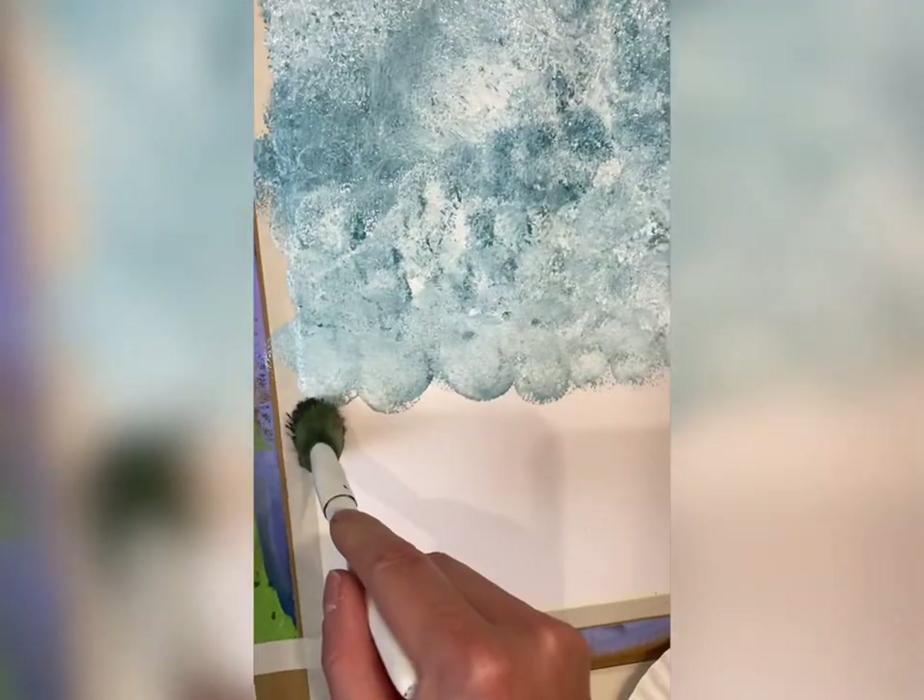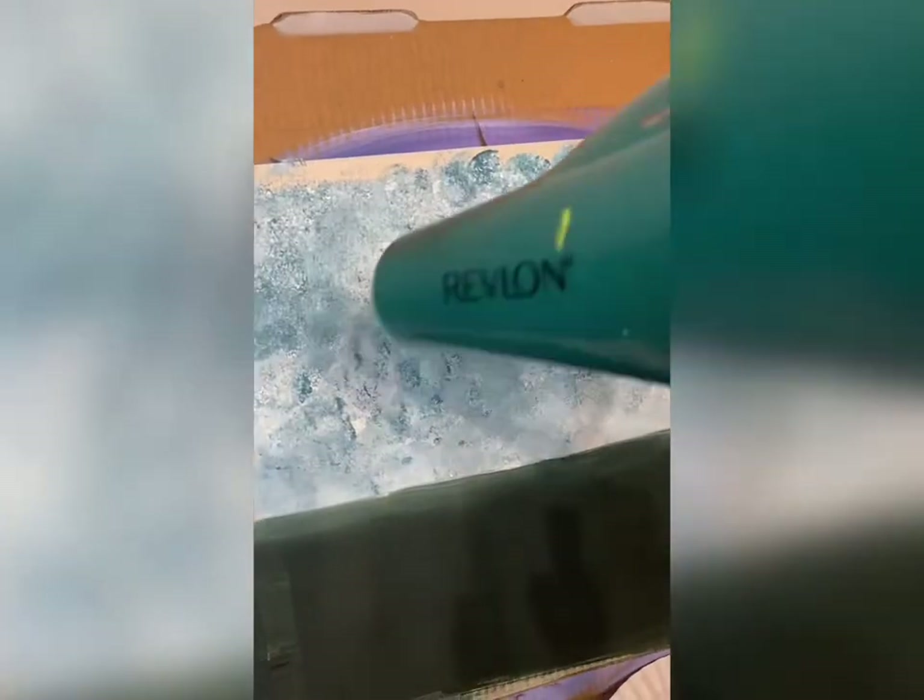Then I'm going to take a mop brush with some dark green. When I say dark green, I mean mix a little bit of black into it, because we're going to do the underpainting for our grass. Back and forth strokes all the way to the bottom, and then dry it for this next step.